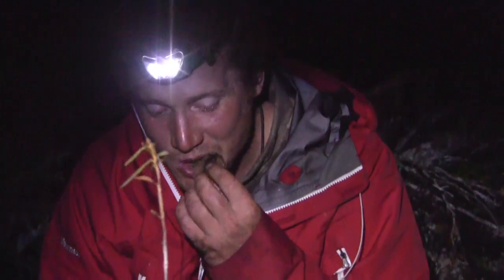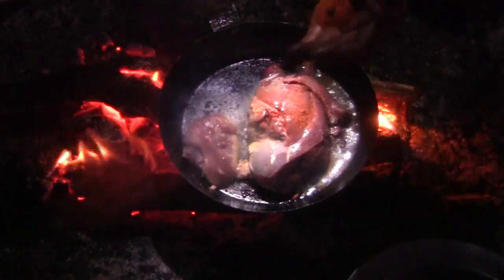When you stab the breast with a fork and no red juices come out, your bird is ready to eat.